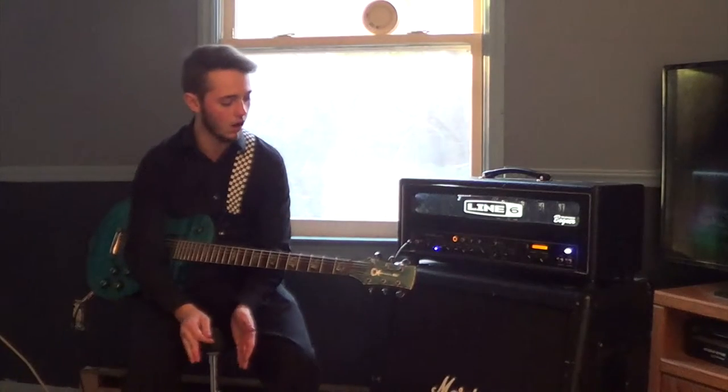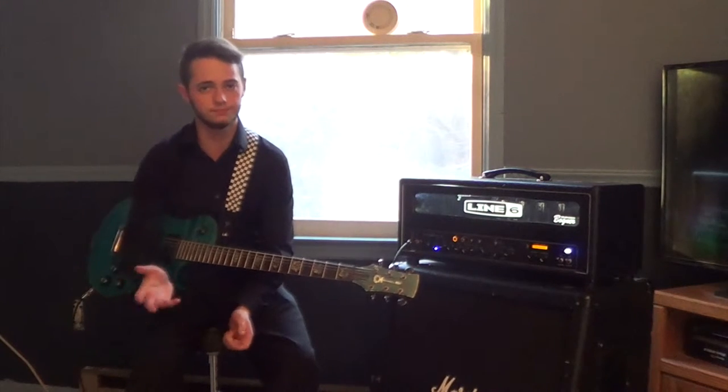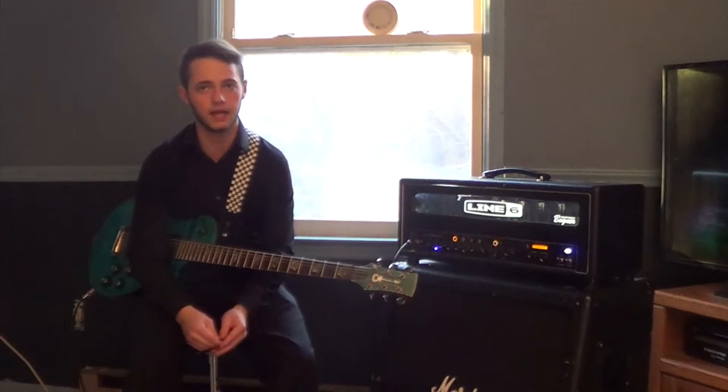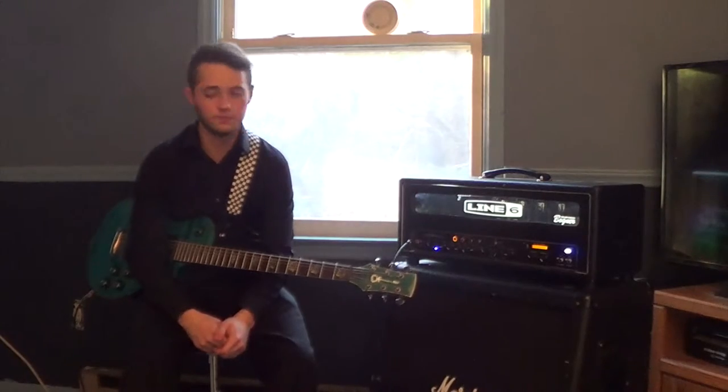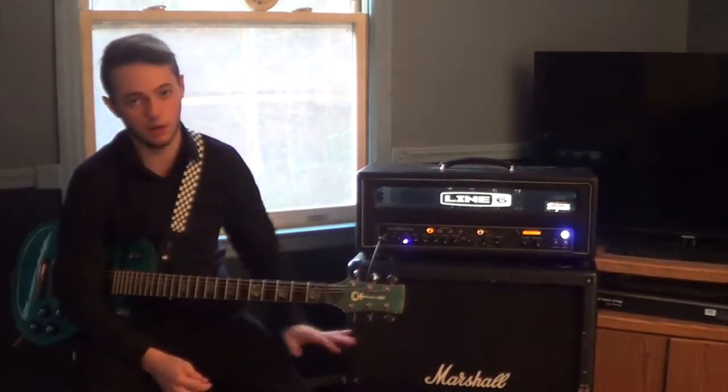If there was one thing I'd change about the guitar, I've always been a fan of a free-floating trem system and that'd be a really interesting thing to add on with the guitar. This is the greatest guitar I've ever owned.